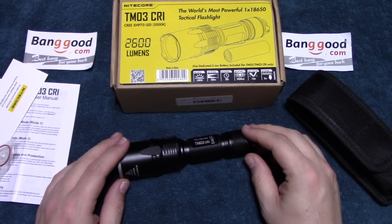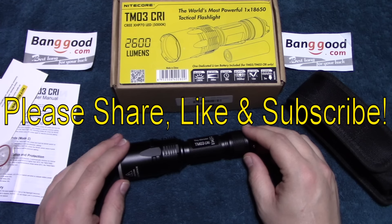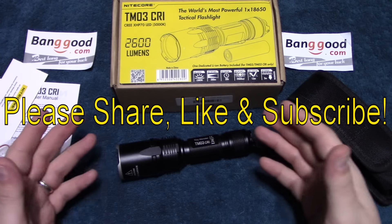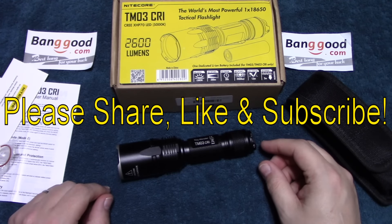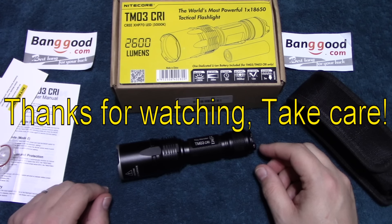Well, that's it for me. I hope you enjoyed this video. If you did, please share, like, and subscribe — that way I can bring more of these type of reviews to you in the future. Thanks for watching. Take care.